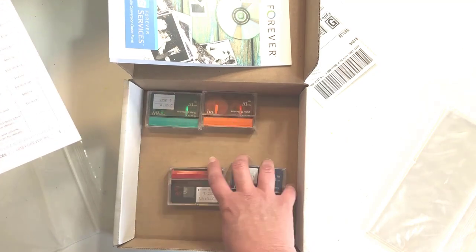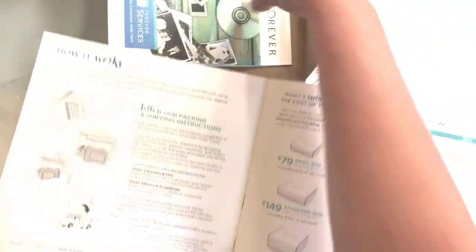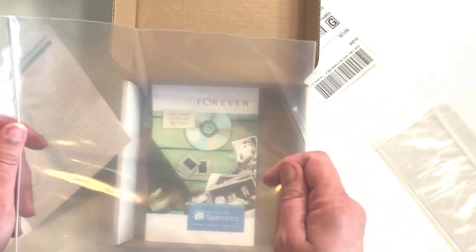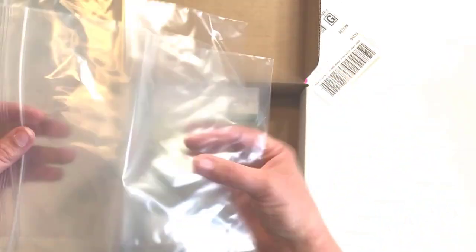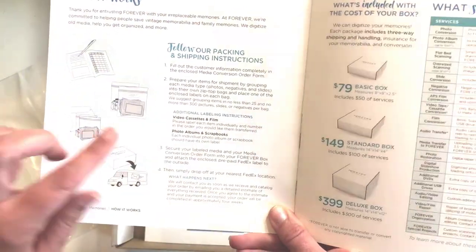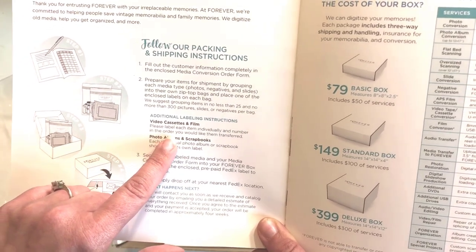The instructions say to fill out the customer order form and prepare your items for shipping by grouping them into media types. They send you bags, so if you're doing more than one type you put all your tapes in one bag and all your photos in another. There are three Ziploc bags included in the box. They suggest grouping items in no less than 25 and no more than 300 pictures, slides, or negatives. If you are putting in cassette tapes, they want you to label each one individually and number them in the order you would like them transferred.